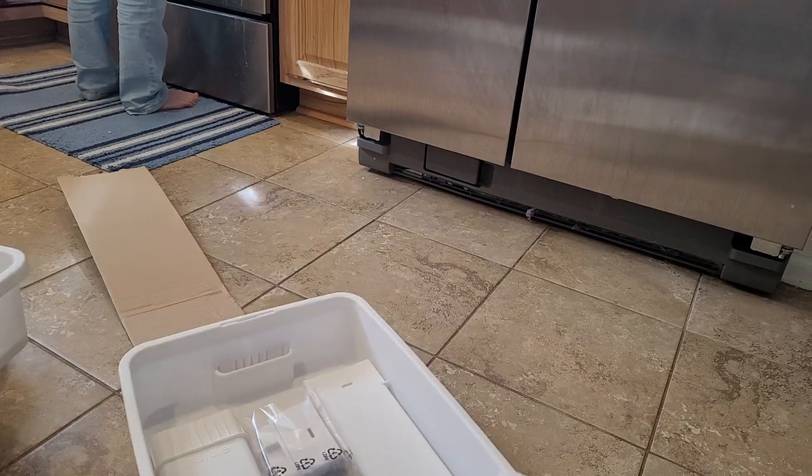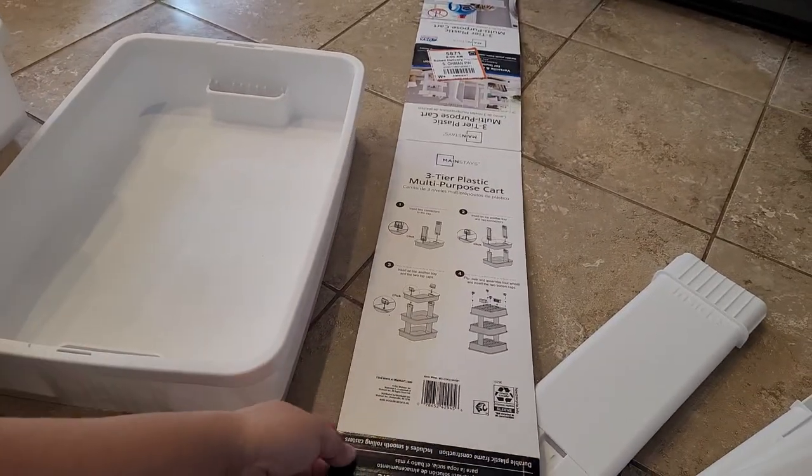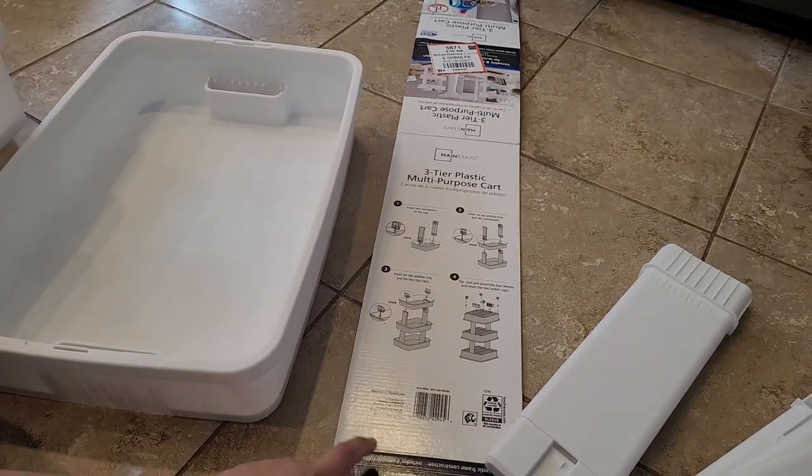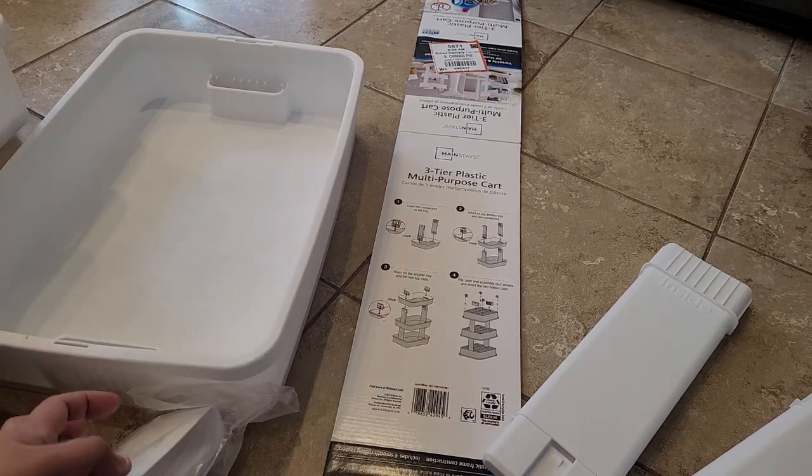There's the bottom piece. We have the instructions here embedded in the box, so let's start — you start with this.